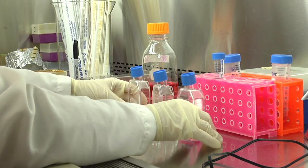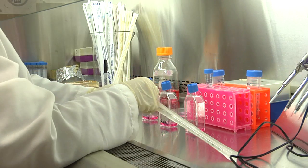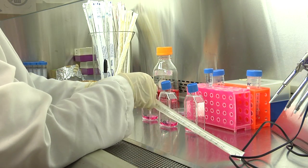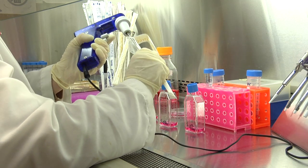Take a pipette corresponding to the volume needed, usually 1 ml, to add the cells to the flask and wrap it carefully. Pipette up and down once or twice to mix the cells.